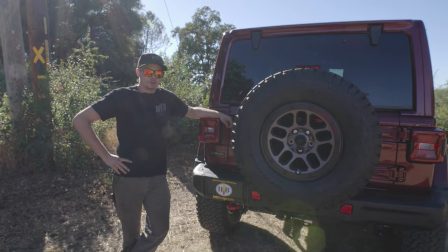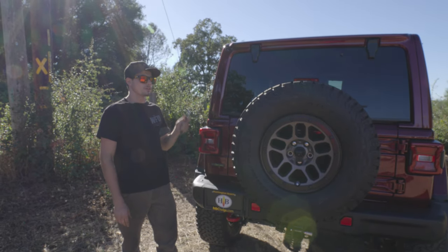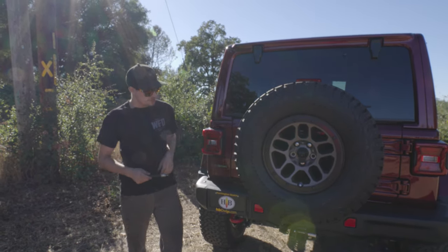How's it going everybody? It's Andrew here from WFO and today we're doing a quick demonstration of our entry-level cargo rack for the back of these Jeeps that replaces the spare tire.